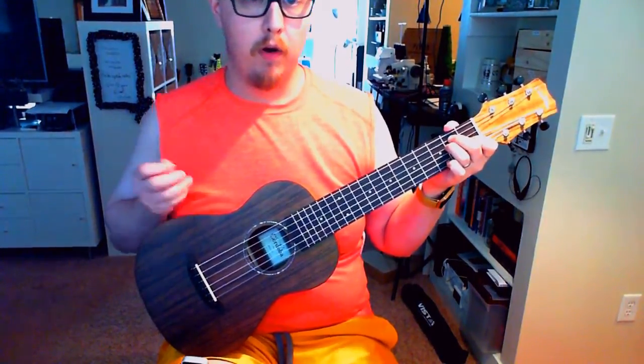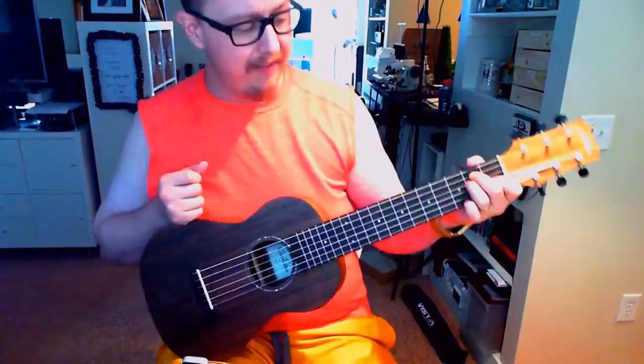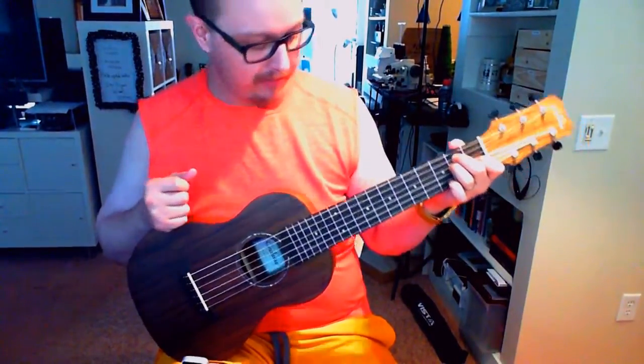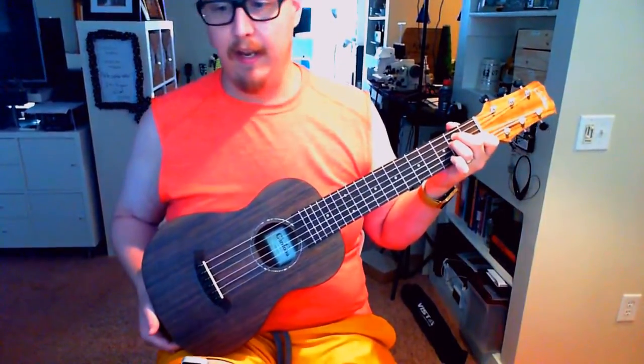So one of the next questions is, without a truss rod, there's a worry that the neck could warp. I haven't had any issues with warping. I don't think that will be an issue just because it's a nylon string guitar. It is tuned A to A.